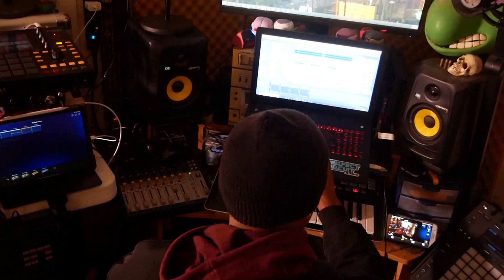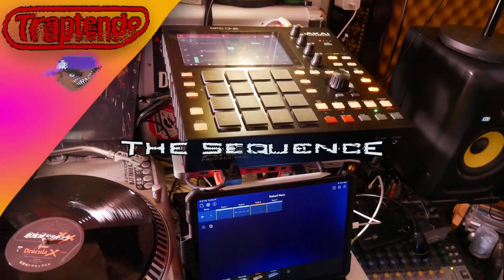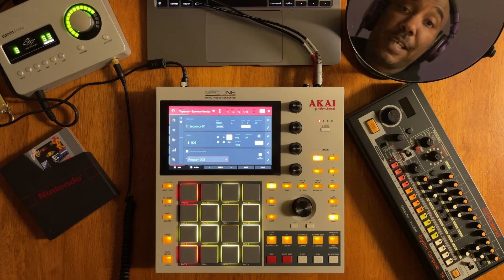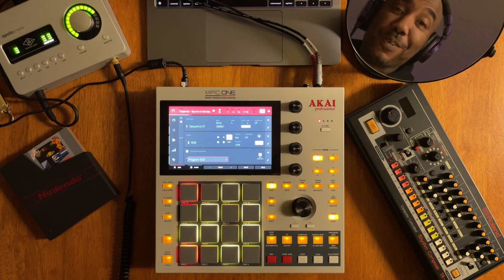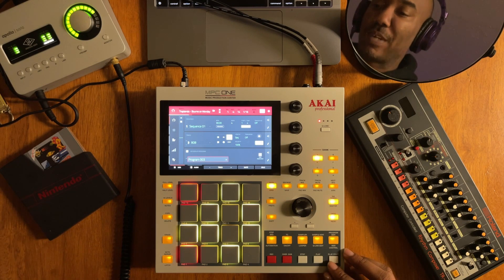On this episode of The Sequence, I'll show you how to make some 808s inside of the Hakai MPC Live X01 that go BOOM. This can go extremely good or extremely bad, so just let me know how you feel about it in the comments section. Let's go ahead and play the example track of an 808 that I made from scratch.